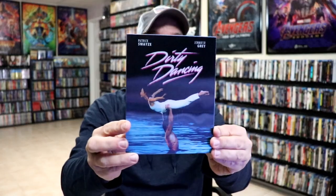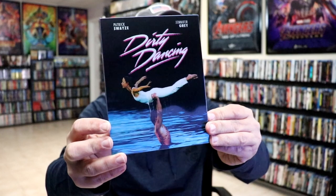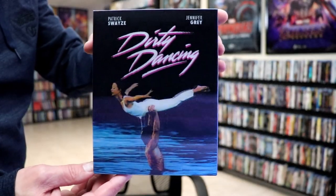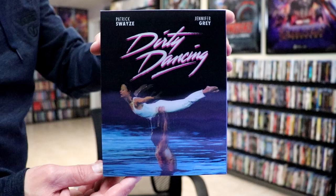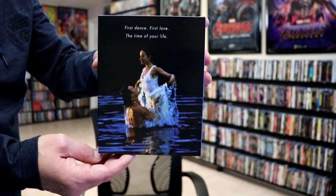I'm going to go ahead and remove this from the wrapper and we can take a closer look at this Steelbook. I got the wrapper and the J-Card removed. Here's the front of the slip box. It does have a 3D lenticular image on the front, which I think looks really nice — something different. And then here's the back with a quote and the spine.